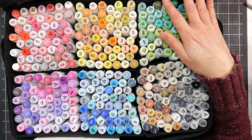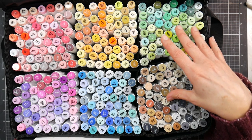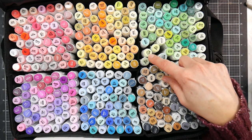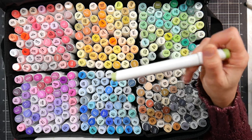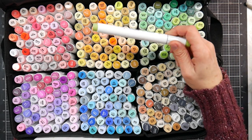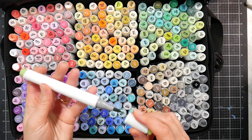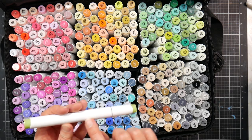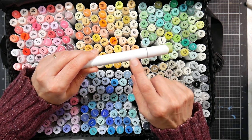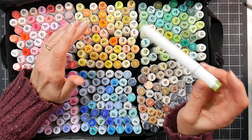I honestly find myself grabbing a 120-set more often because I'm not spending all my time hunting for colors. I will say their indexing is good and I didn't see any smudged wording. The marker body does not have the color name on it, so post your caps while working so you don't accidentally grab the wrong color during a blend. You could also put a small label sticker on the body, color it with the marker, and write the name on it if you're concerned.